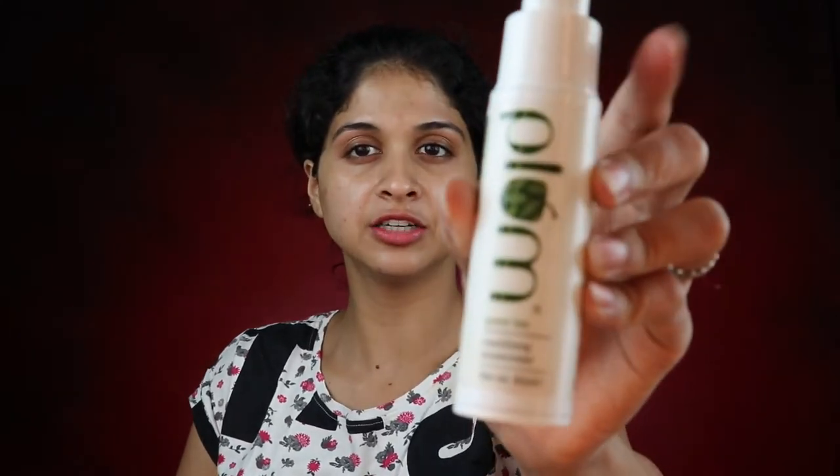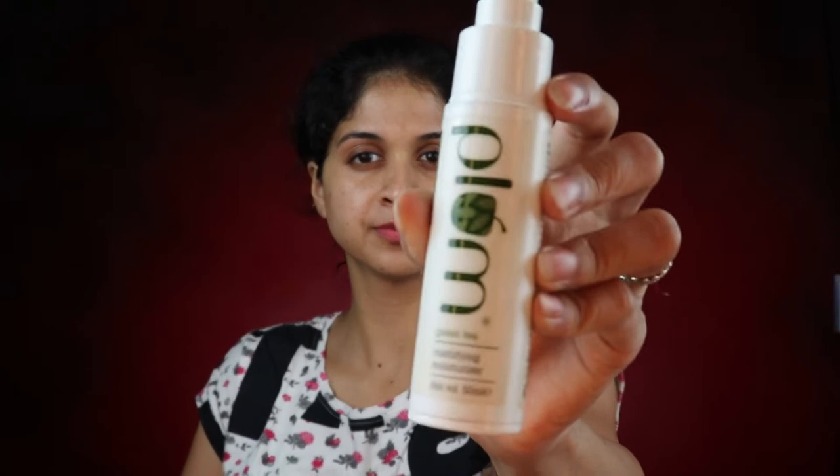Once the serum has settled in, I'm going in with a moisturizer by Plum — this is the green tea moisturizer. Again, a teeny bit of that, rubbing it between my fingers and warming it up, because this makes your products get absorbed into the skin really well. You don't want to keep swiping things in because over a period of time it's just going to start sagging your skin.